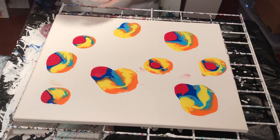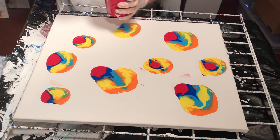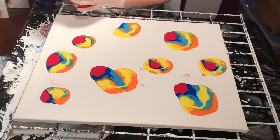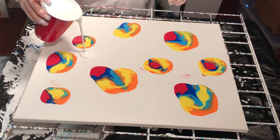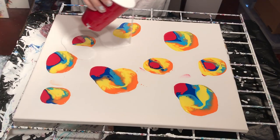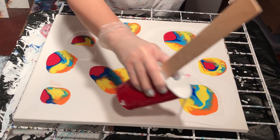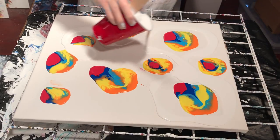My white is Valspar Interior House Paint, low odor and satin, mixed with Floetrol and water — no silicone. I don't use any silicone in my white. I'm just going to kind of go in between and create my white space.